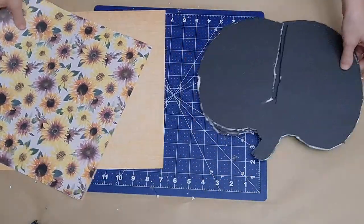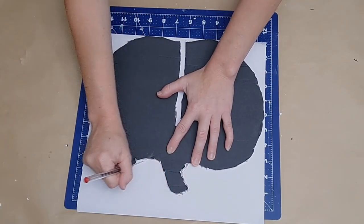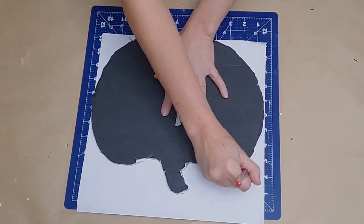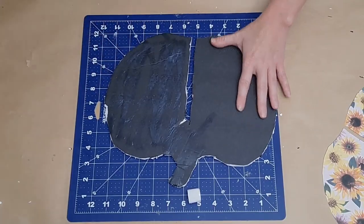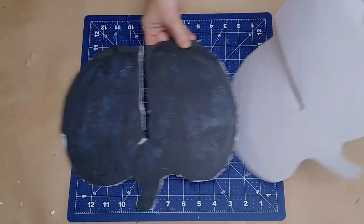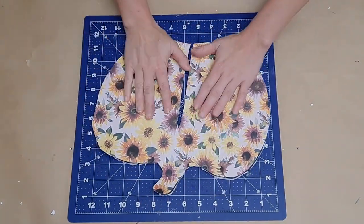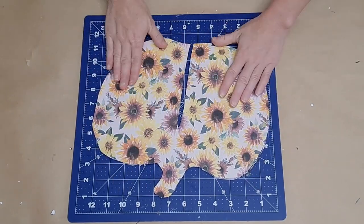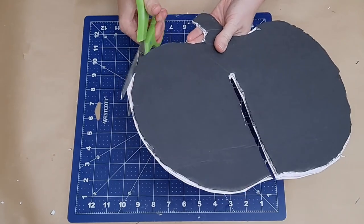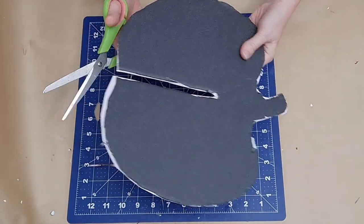I grabbed a couple pieces of scrapbook paper that I liked, traced the pumpkin pieces onto the paper, and cut them out. For each piece of pumpkin I put the same scrapbook paper on either side, using three different types — one with beautiful sunflowers and two with different solid colors. Once you use your glue stick to adhere the scrapbook paper, just trim around the edges and clean up anything needed, then do the other side.